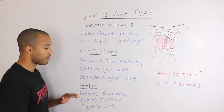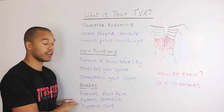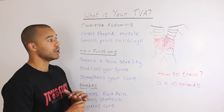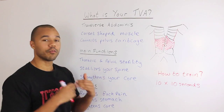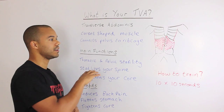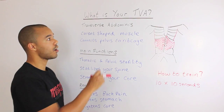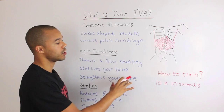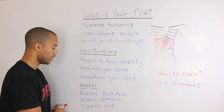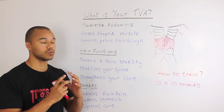The main benefit I've noticed from clients and people I've shown how to do this is that it reduces back pain — and if you do it well, you can reduce it by quite a significant amount. A lot of people are putting pressure through their lower back because they don't really know how to operate their core properly. Knowing how to activate your transverse abdominus will really help reduce your lower back pain.